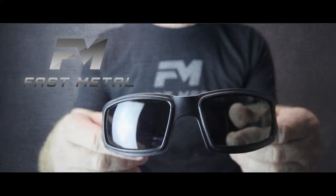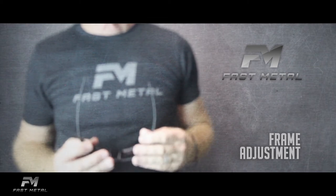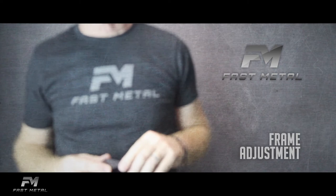Fast Metal. Ken Wilson, pioneer of the aluminum eyewear industry, brings you Fast Metal. Here's how to adjust your Fast Metal sunglasses for a fit that will last a lifetime.